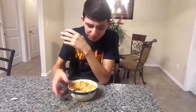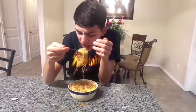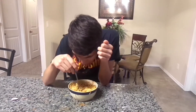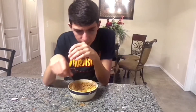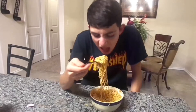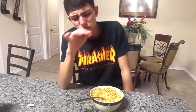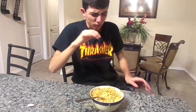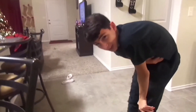I can't. Guys, I can't finish. I obviously can't, guys. It's way too hot.